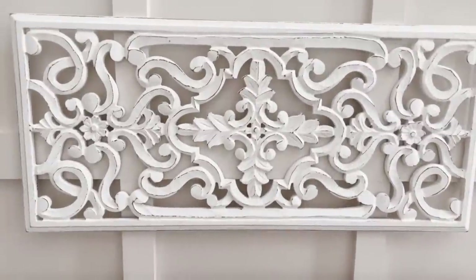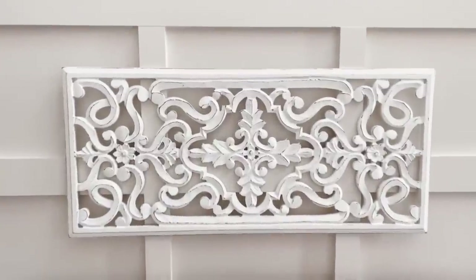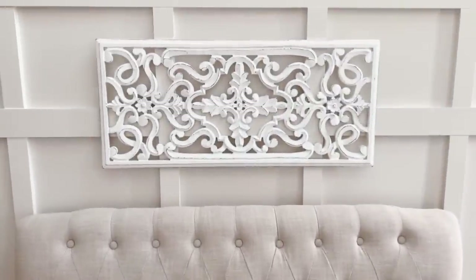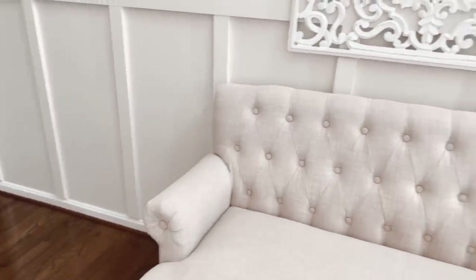I had this piece hanging below the console table but thought it would be fun here. I feel like it helps to break up the beige of the Asiago as well as the settee, offering just that little bit of contrast. Now that that's done, I'm not crazy about the emptiness on each side, so let's do something about that.